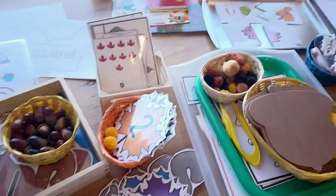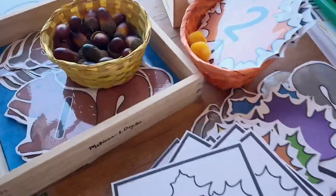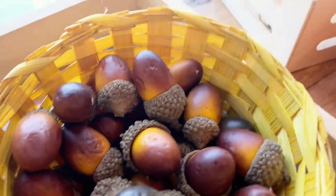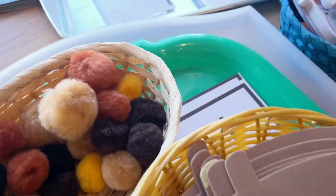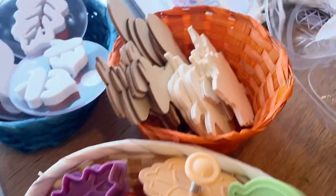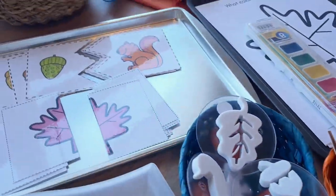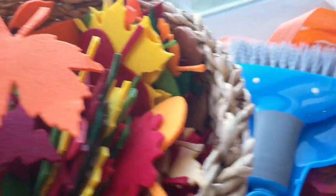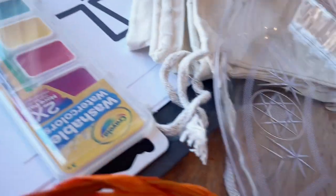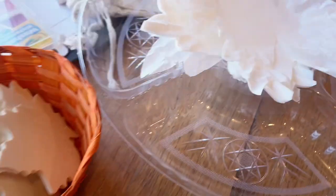Now I need to get all of this organized, get my room set up, put the old theme stuff away, and get all this new stuff out. When the kids come next week, they can explore and we can have all these new activities for them to work on. Within the next week or so I'll be making a new video showing the kids working with these materials, so make sure to subscribe so you don't miss out.